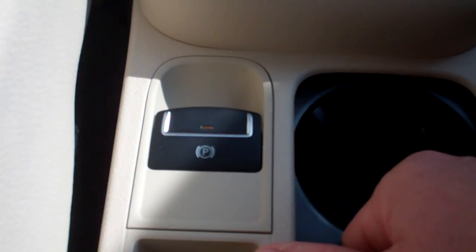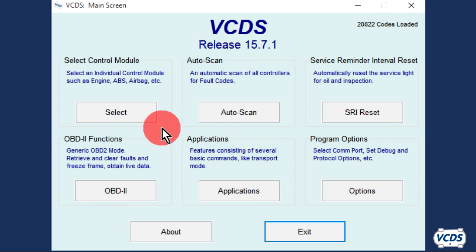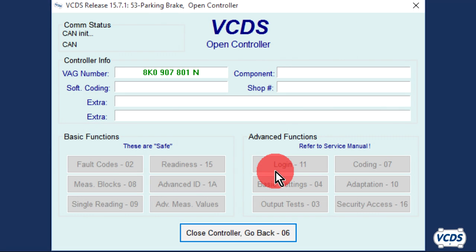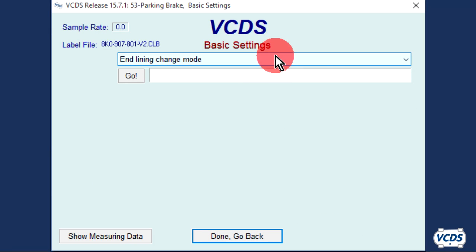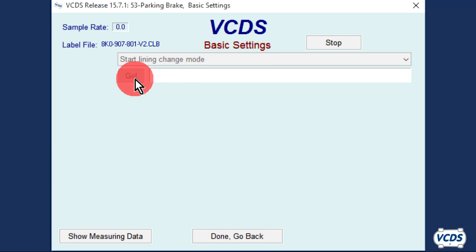Set and then release the parking brake. With VCDS, click on Select, then 53 Parking Brake. Once the open controller screen loads up, go into Basic Settings, Function 04. Did you hook up the battery charger? Click OK. From the drop-down menu, select Start Lining Change Mode and then click on Go. The parking brake motors will now operate.